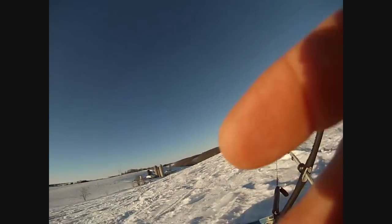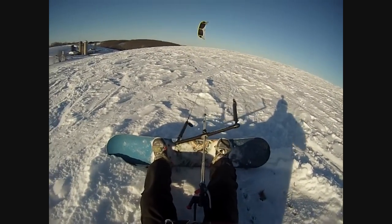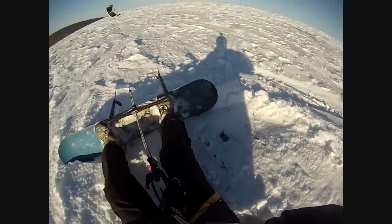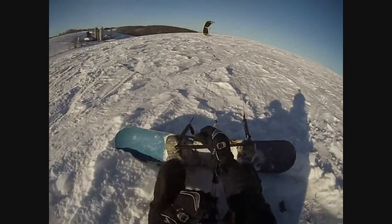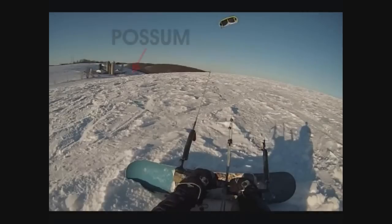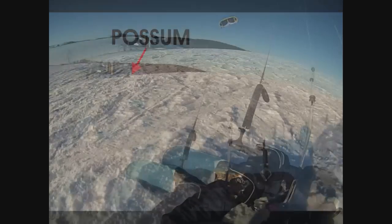Alright, all you potential possum jumpers out there, first thing we need to do is get ready for that possum jump. Get your gloves on, make sure your bindings are tight and that you're well protected from that possum varmint. Once we're all ready and suited up, we need to locate that possum. Well, there he is, somewhere down the hill there. Let's go find this possum.